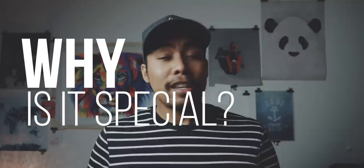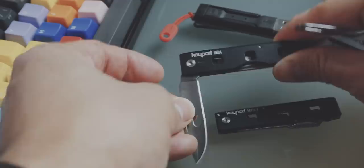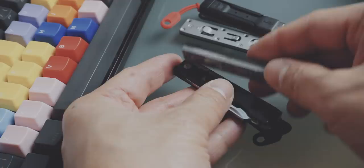So why is the Keyport Anywhere Tools special? It's a modular system so you can change it up depending on your situation. For instance, if you are going out at night to a bar, take out the knife, attach the flashlight and the multi-tool and you are basically good to go. And once you are back, just attach the knife back again and maybe the V-Link if you want to charge up your phone during the day.